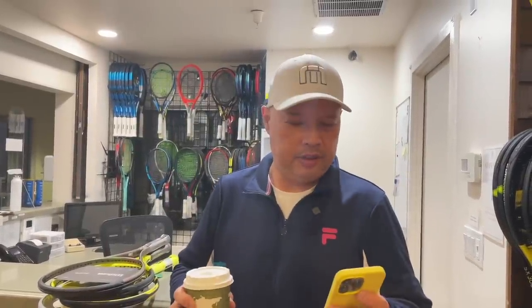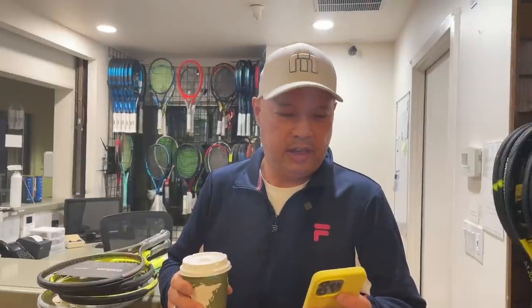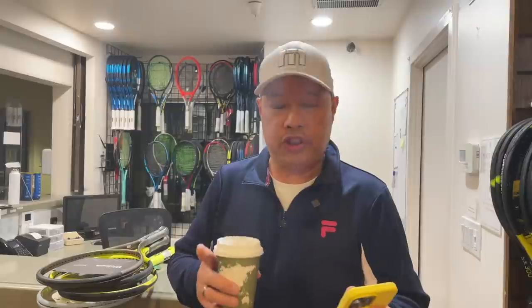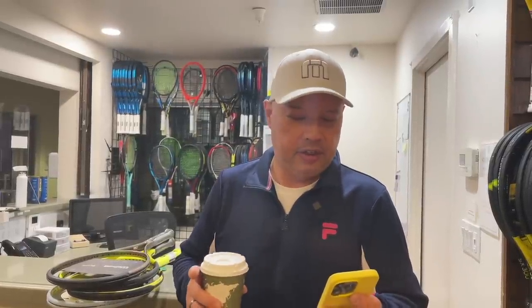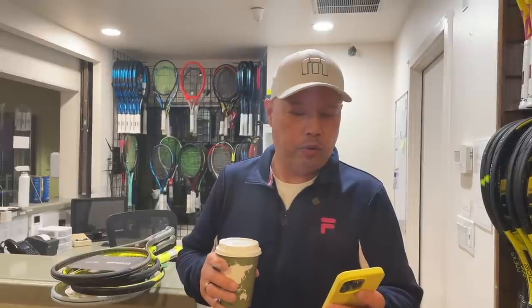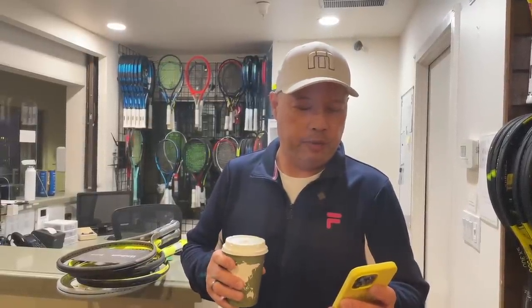Good morning to everybody out there. It looks like another someone has bought me today's coffee. So someone writes: 'I'm the guy who called you about strings for Dunlop 200G, 300I, and 400I. Solinko Confidential, 45 pounds it is. Thank you for engaging the tennis community. Cool content, keep them coming and I'll keep watching. Maybe we'll get a chance to hit a few balls one day.'